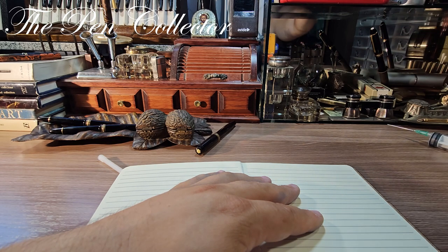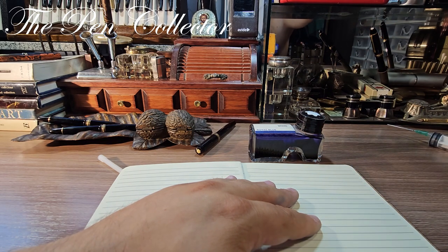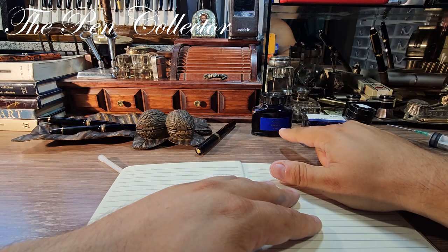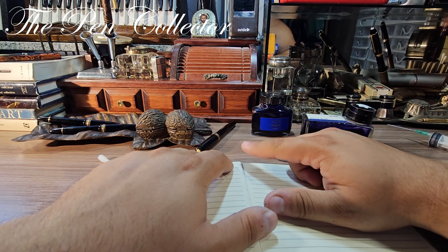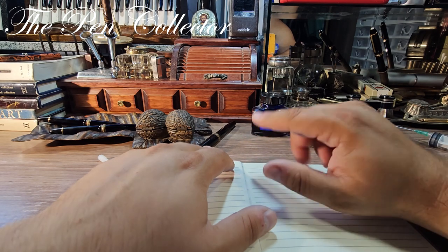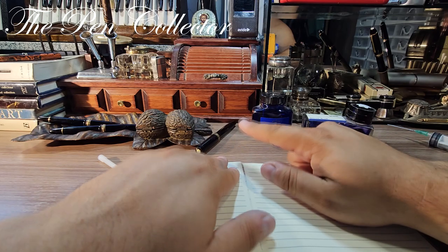I'll use the Royal Blue from Montblanc. I also have Parker Quink ink, which is a lubricated ink — I prefer Quink when using old piston fillers. But I won't fill it up fully; I'm pretty sure it needs a little service with that telescopic filling mechanism, maybe a new seal. If I'm not sure how to operate it, I'll leave it in the hands of a professional restorer.